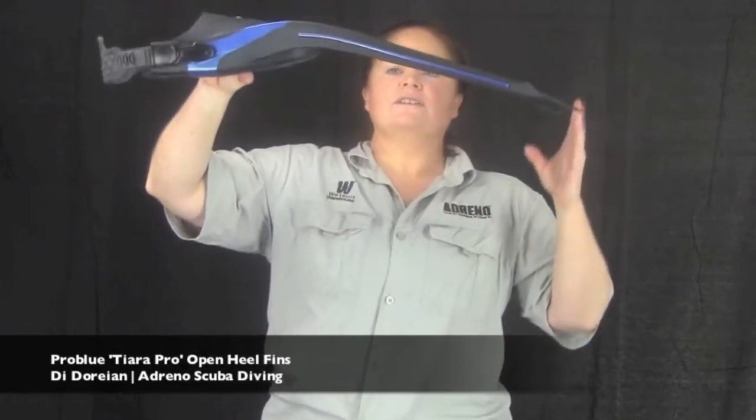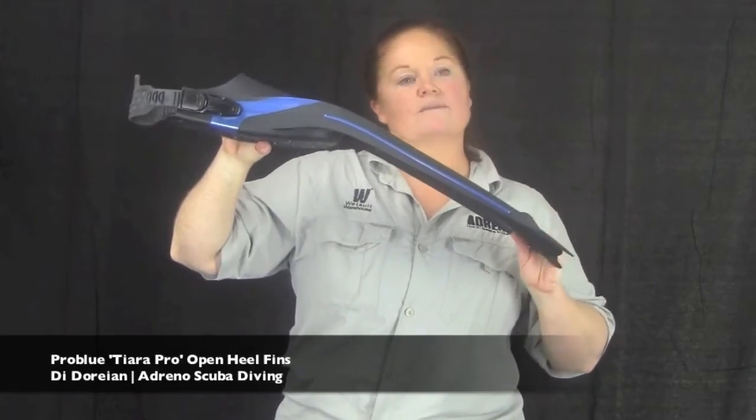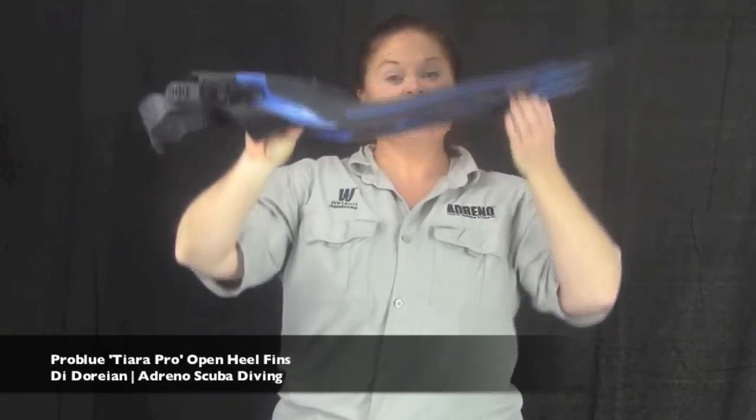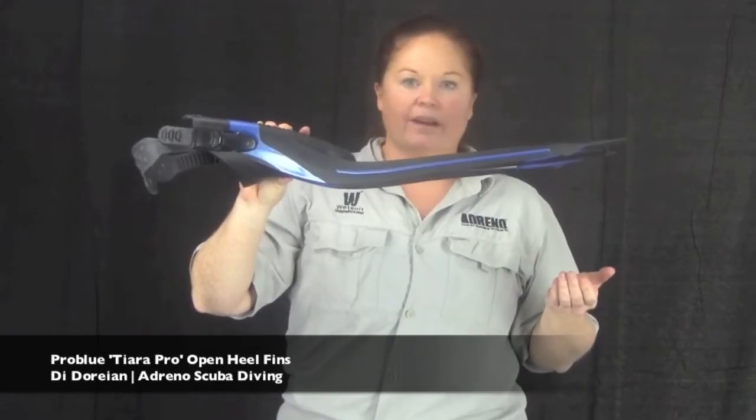The angle of the blade has got a bit of a downward curve. You'll find this in a lot of fins because they've discovered that when you're actually finning, this gives better efficiency through the water without loss of effort going absolutely nowhere.